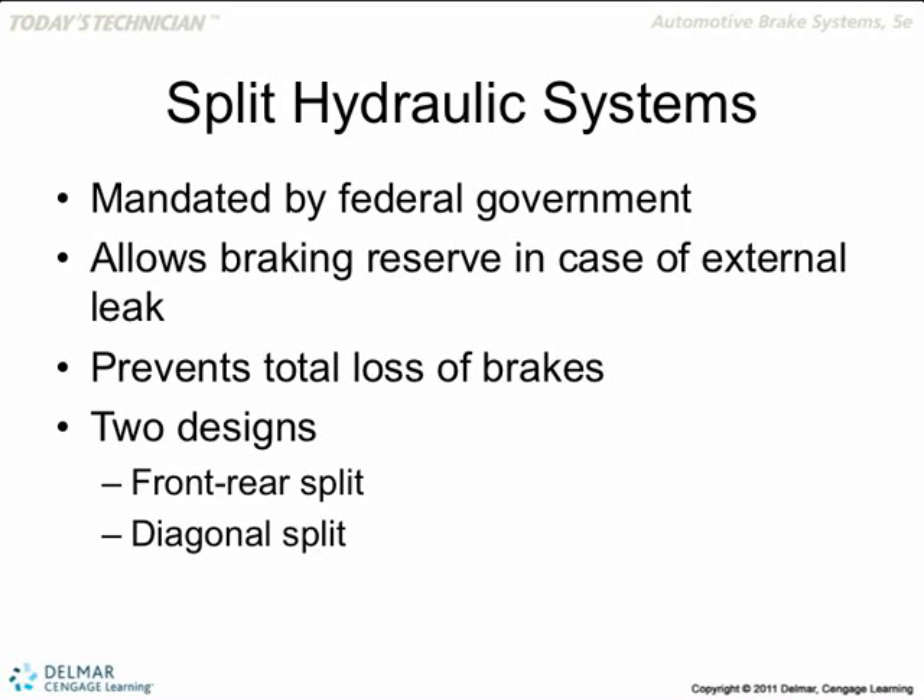Why do we split the brake system? Why do we split them in diagonal? Some of them are front and back — the front two are controlled by one piston and the back two are controlled by the other piston. Why do we split the system?